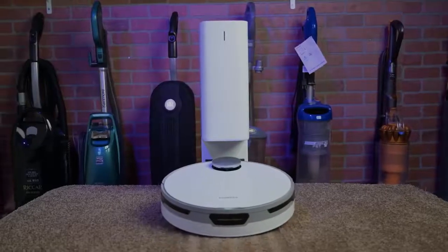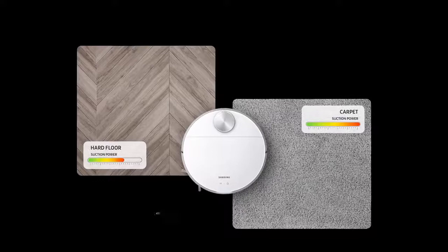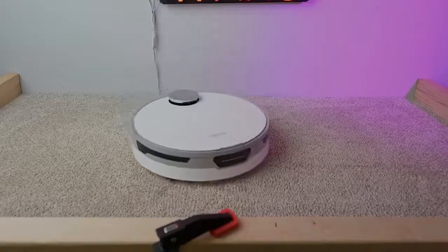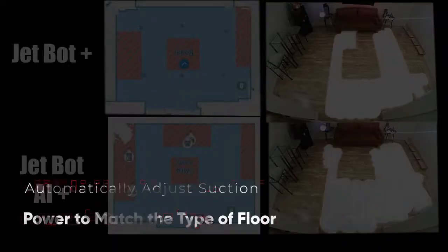The Samsung JetBot Plus Robot Vacuum has a similar circular design to many robot vacuums on the market and offers 30 watts of suction power, sucking up dust from both the air and the floor. It can even automatically adjust the suction power based on the type of floor it is cleaning, as well as the amount of dust it needs to suck up.